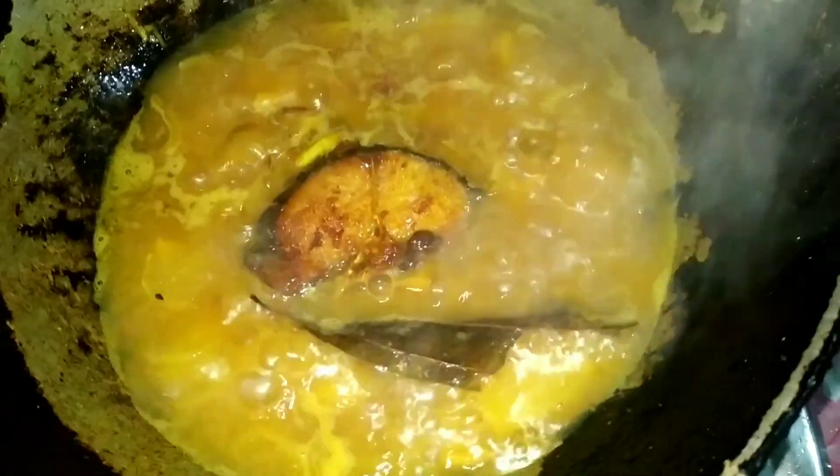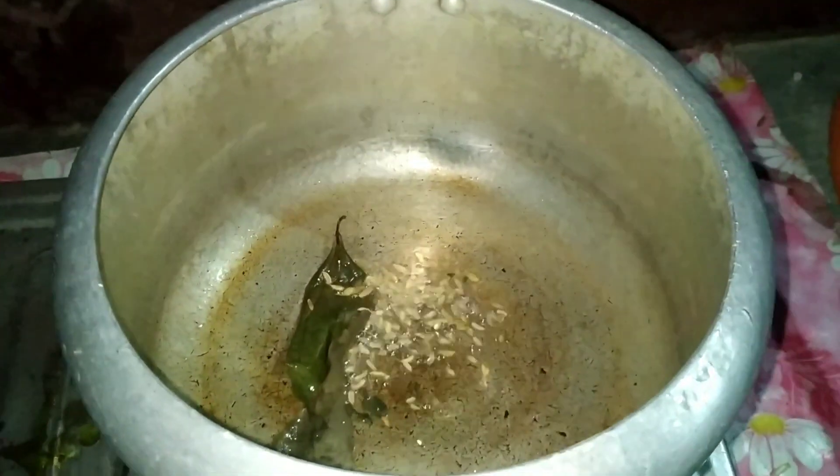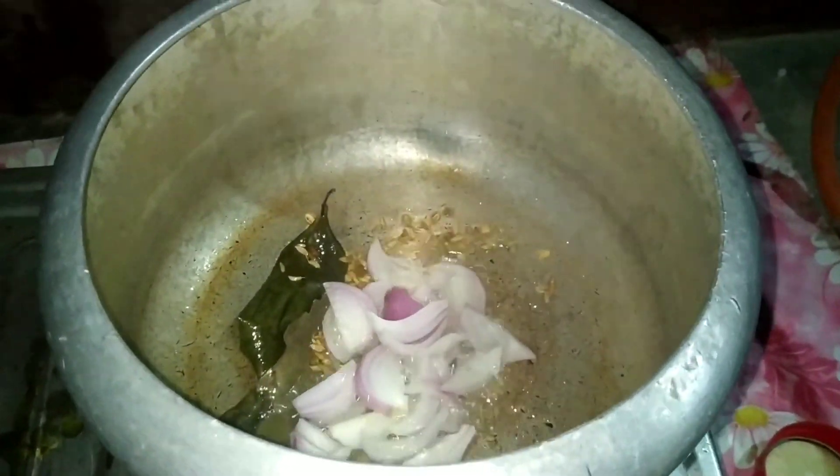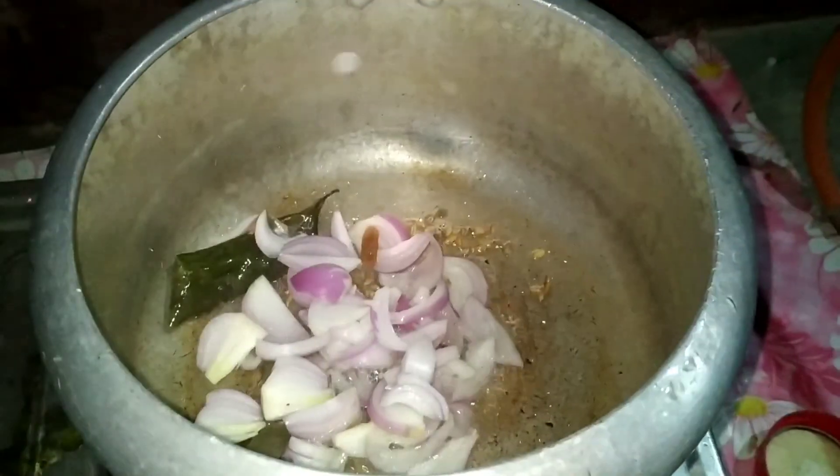Then I'm going to make this one. I'll make this one for the pulao. I'll test the paper. Then I'll make this one.